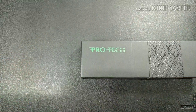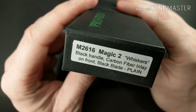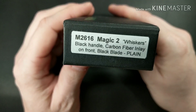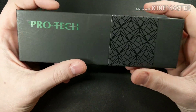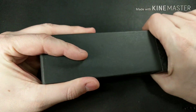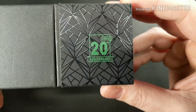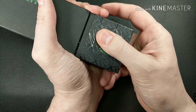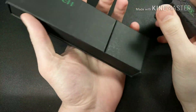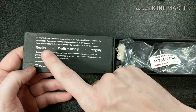I have a knife review for you today. It's the ProTec Magic 2 — whiskers black handle with carbon fiber inlay on the front, black blade, plain edge. ProTec changed their box up for their 20th anniversary. They used to have a green cardboard box but they dressed it up. I want to show you what comes in the box.